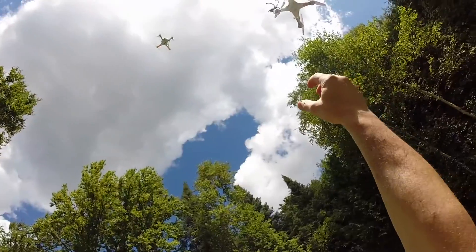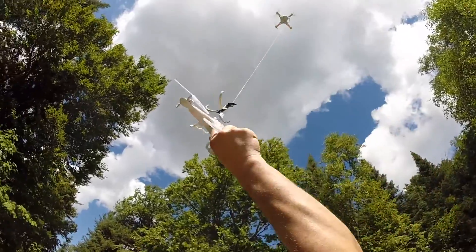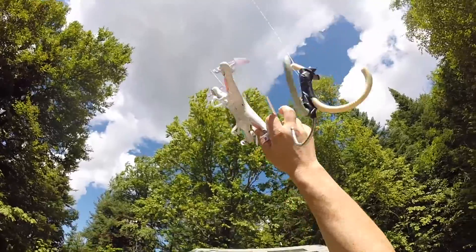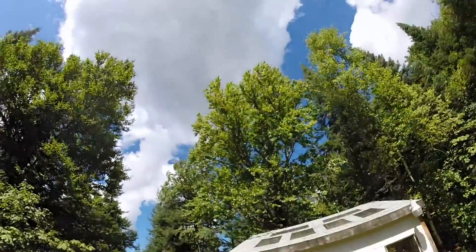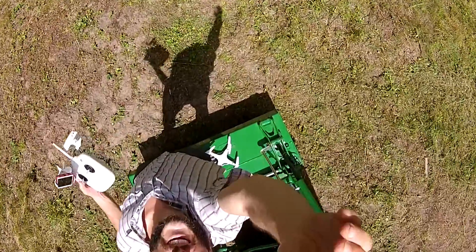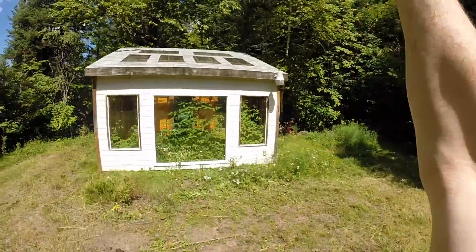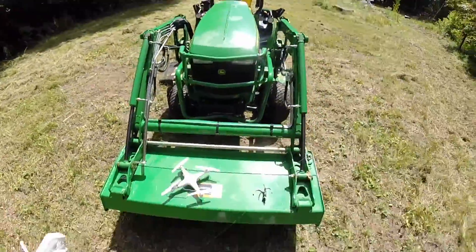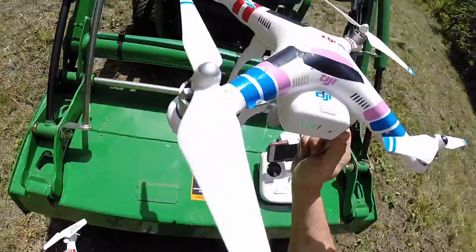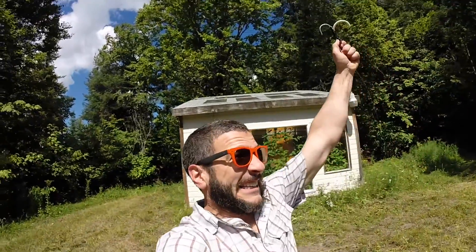Bring it down. Bring it down here. Oh yes, sir. Put this down here. And lower this one. We did it! Make sure we get this. It goes... Nooooo! It's only the rain.